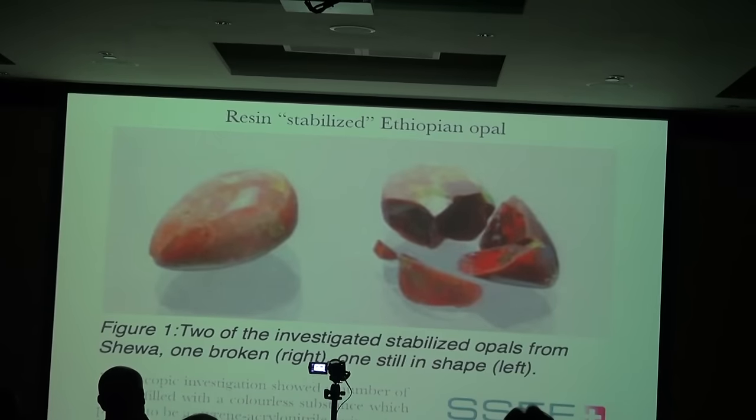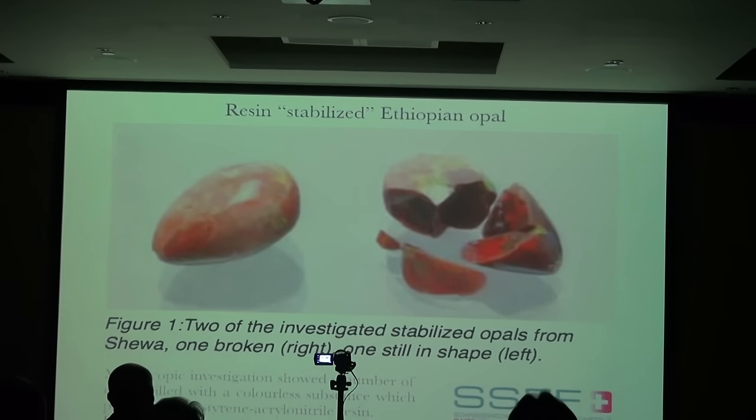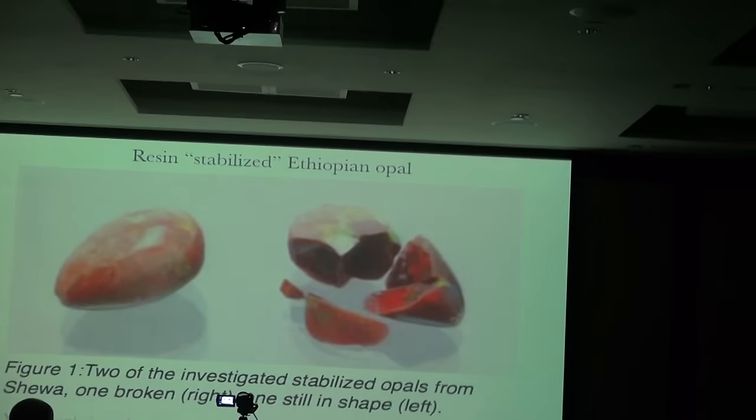On the resin issue, SSEF also received in their lab for testing a couple of resin-treated nodules. My biggest comment here is: it didn't work.